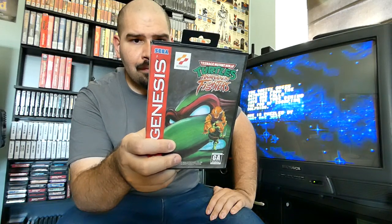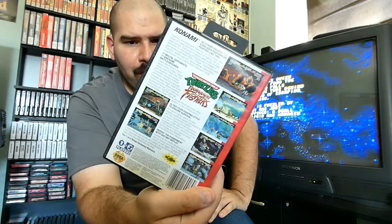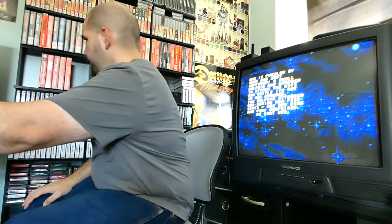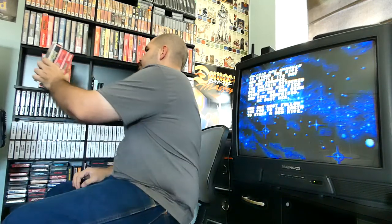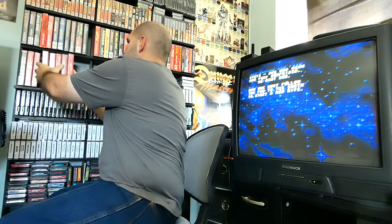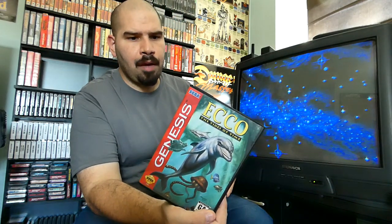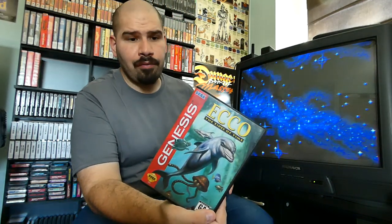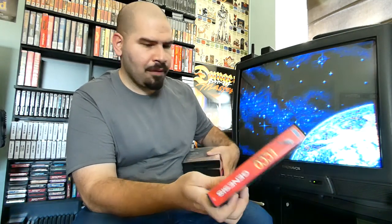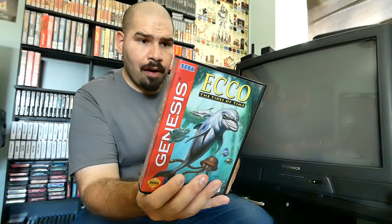Of course we have the Ninja Turtles game right here — Tournament Fighters. This basically plays out just like Street Fighter — a nice Konami hidden gem on the Sega Genesis. We have the Ecco game — that's actually playing on the TV right here, with an empty box. It's Ecco: The Tides of Time, playing right now as we speak.